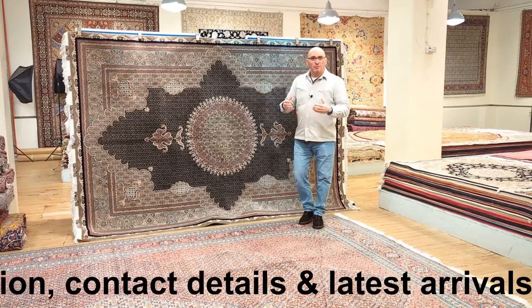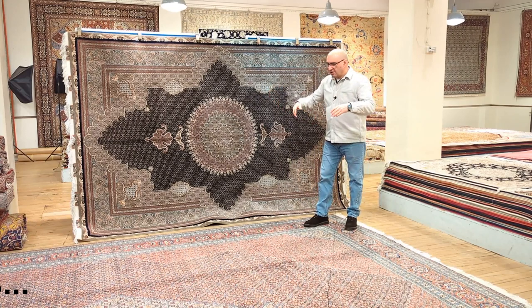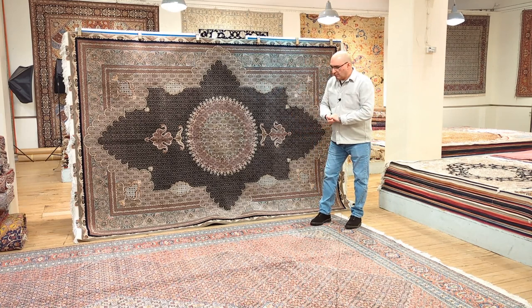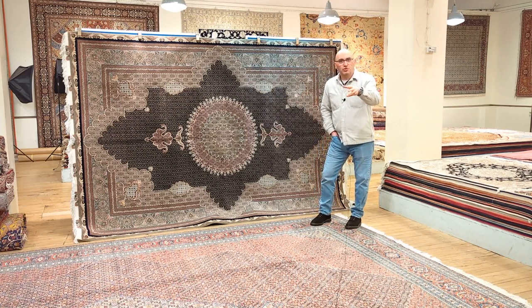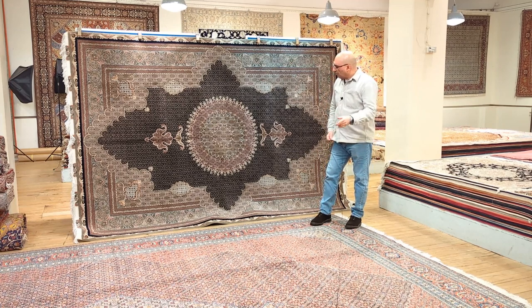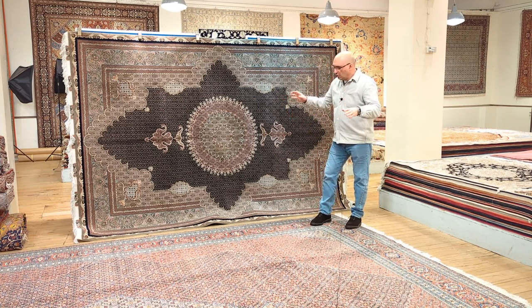Also, this channel is all about fun — it's all about handmade carpets. I have many videos about the Mahi design in addition to this piece right here, and we also have many different types of videos that tell you the differences and qualities and everything. So if this is something that you enjoy, please feel free to subscribe and check out the other videos. So what I'm going to do now is get behind the camera and show you some of the features of these two beautiful pieces.